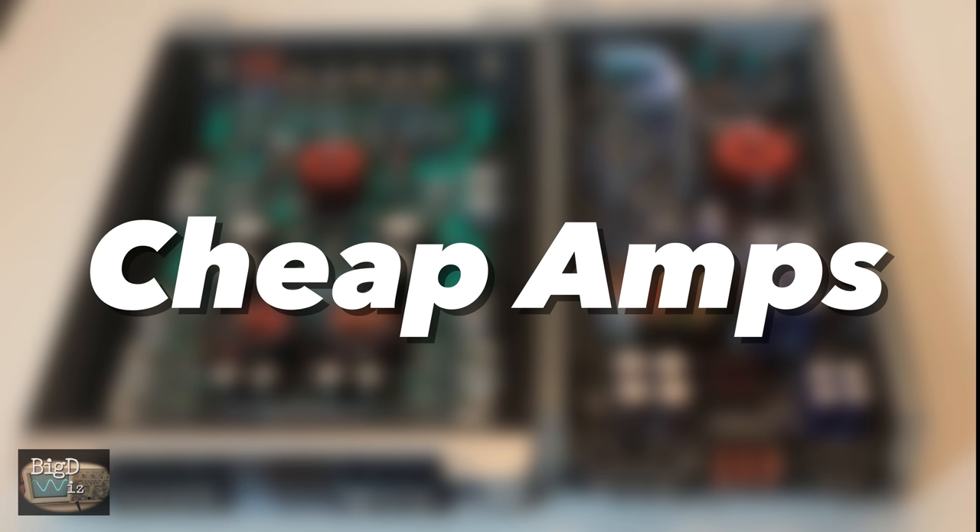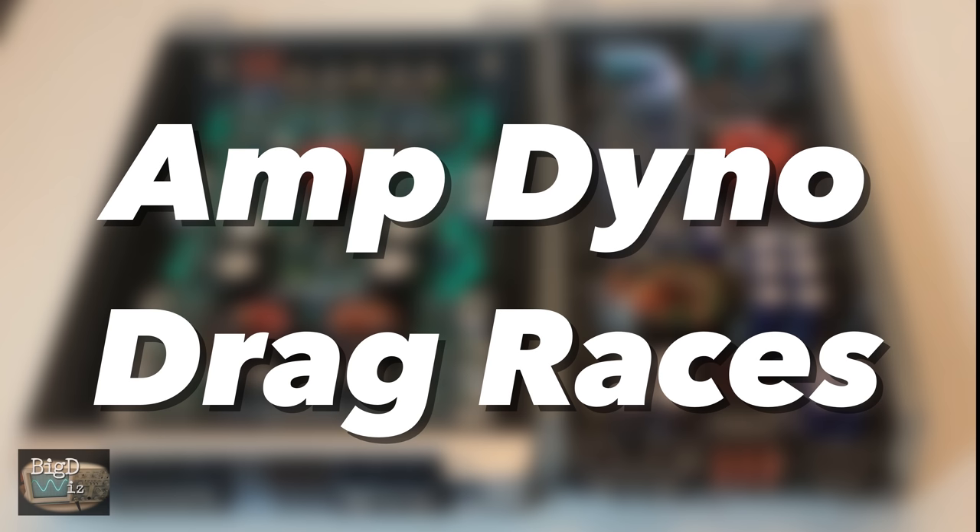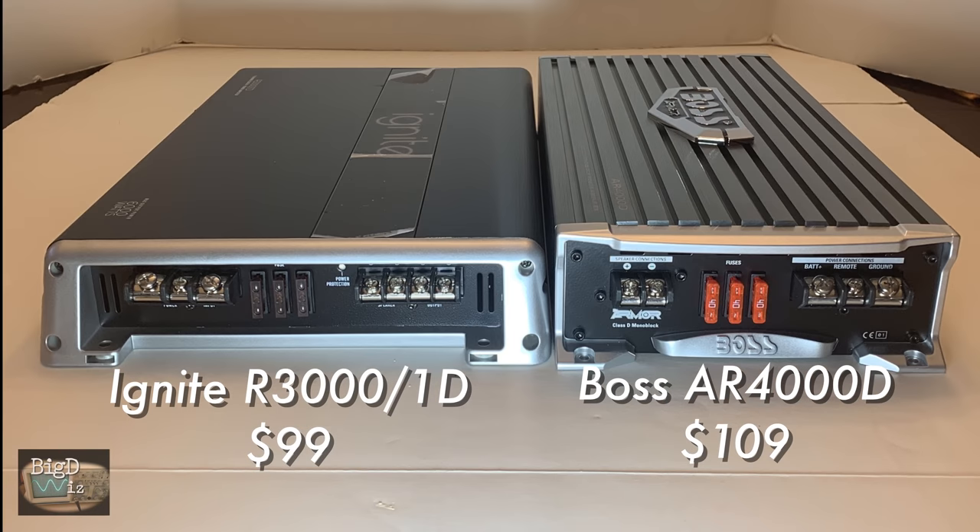So the two most popular types of videos I do are cheap amplifiers and also amplifier dino drag races. So why not bring the two together? Today we're going to take a look at the Ignite R3000-1D and the Boss AR4000-D.